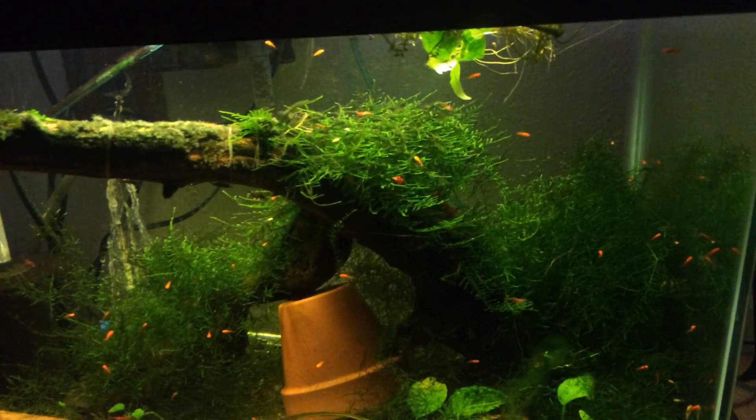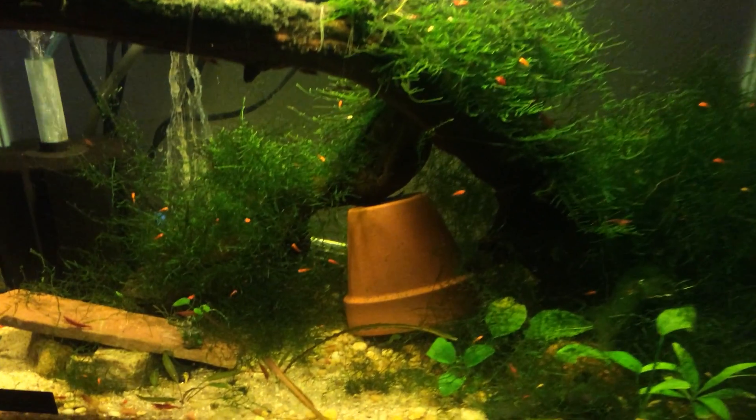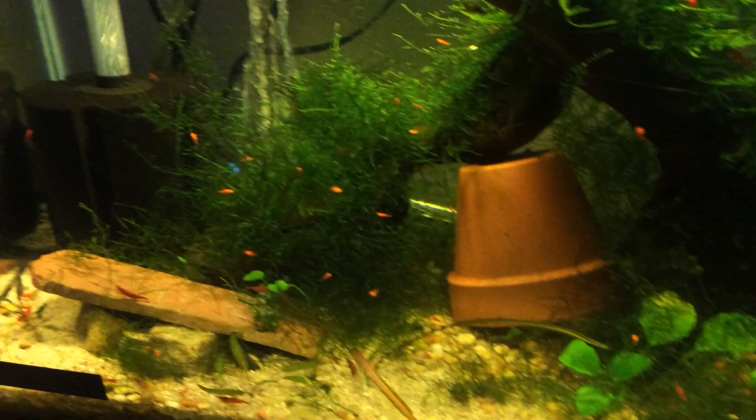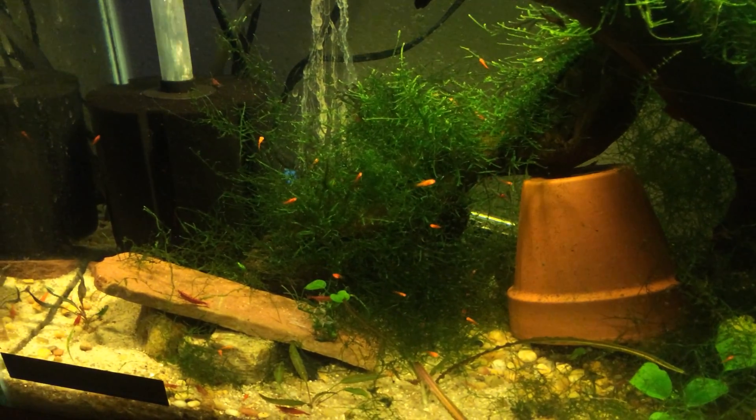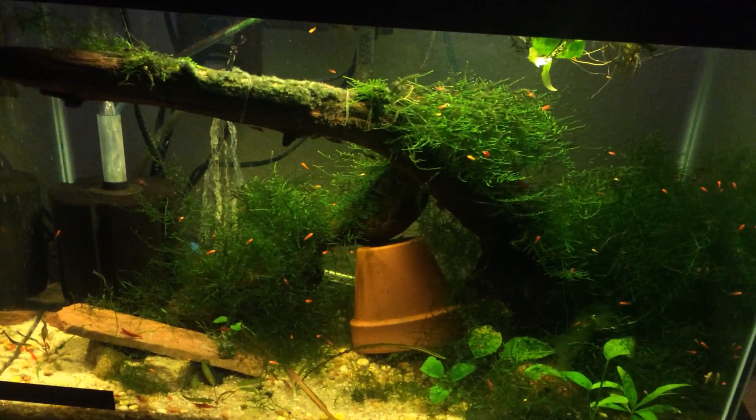Just kind of growing out everything and seeing how it goes. The bristlenose pleco looks like he might be ready to spawn again here soon, and hopefully I'll get some more pleco fry. Thanks for watching.